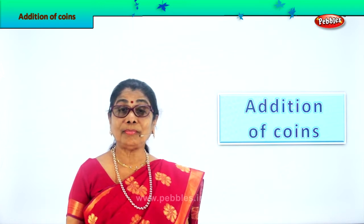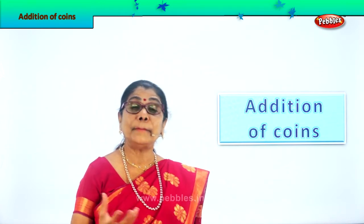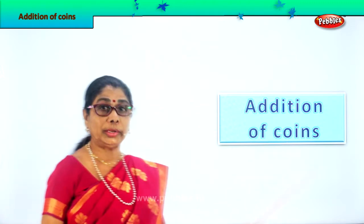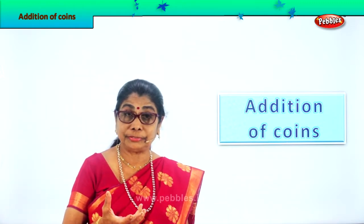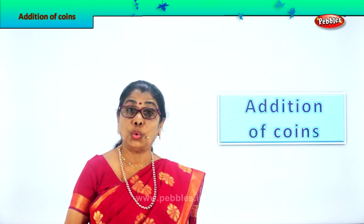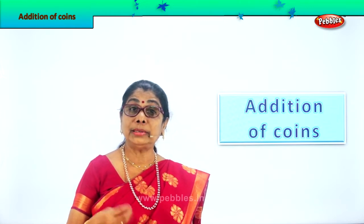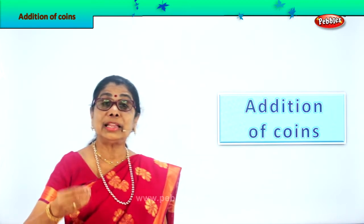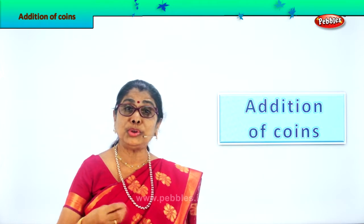Hi children, when you get money in your hand, especially when it is coins, you should be able to know how much you have. And if you buy something, you should be able to add. If somebody asks, 'Give me seven rupees,' what will you give?